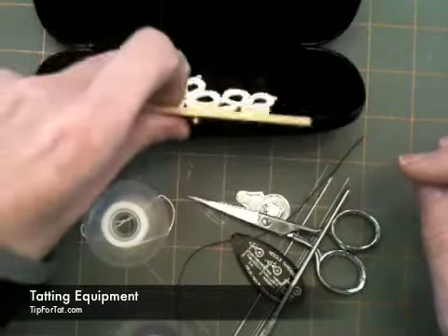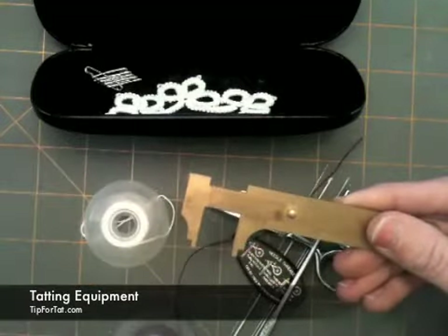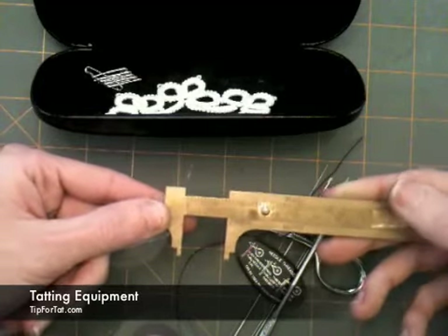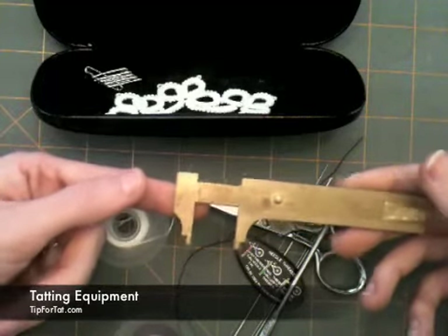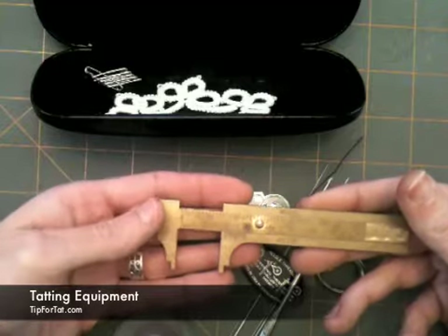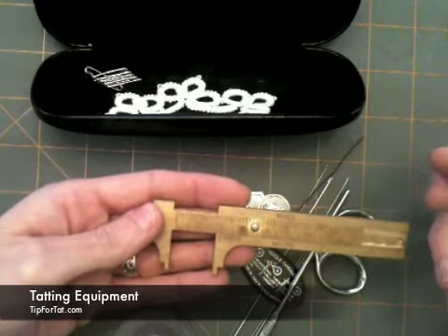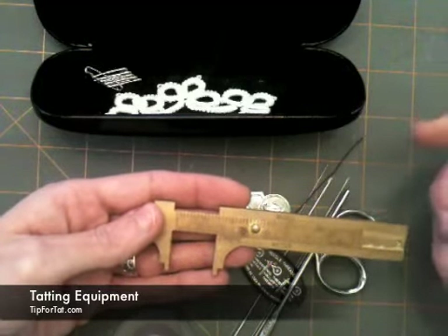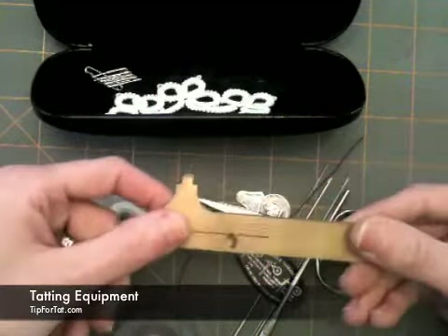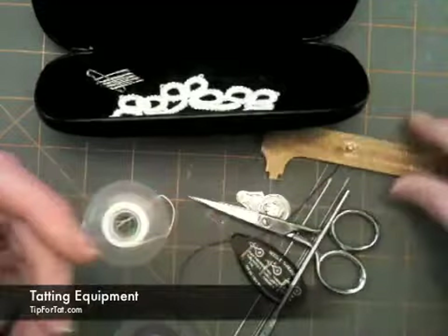Another item that I've picked up along my way is a gauge. You'll find these at your sewing supply area — I found this one in the bead area of my local Joann's. I've found it's indispensable because if I'm playing around with a new pattern, new type of thread, or a new size needle and I'm not inherently familiar with how many stitches make up how many inches or millimeters, I can figure that out relatively quickly. It's small and it fits in my eyeglass case, so it makes my life a little bit easier.